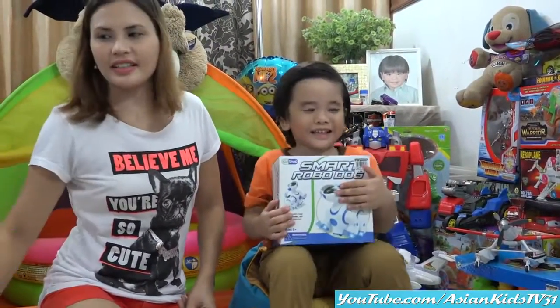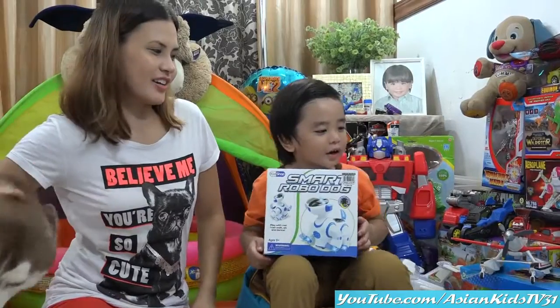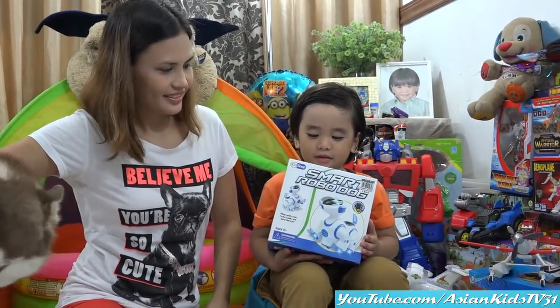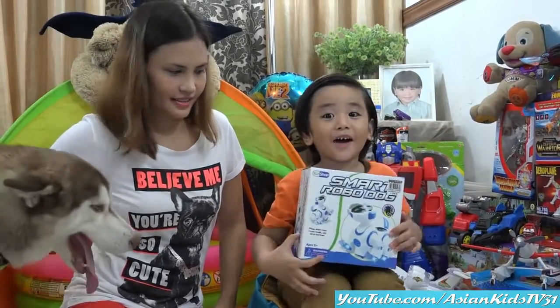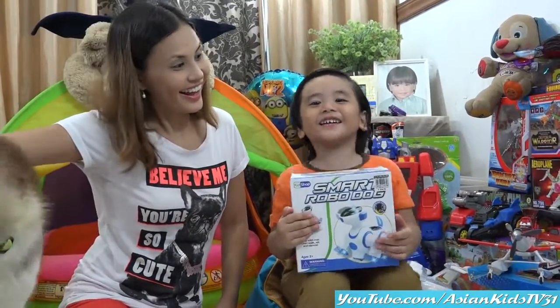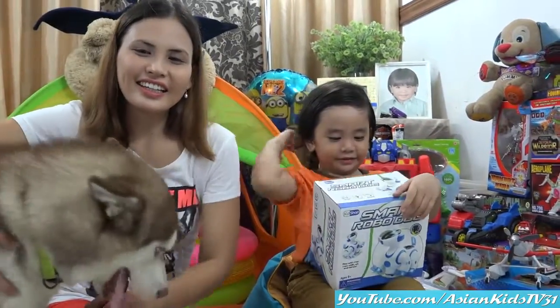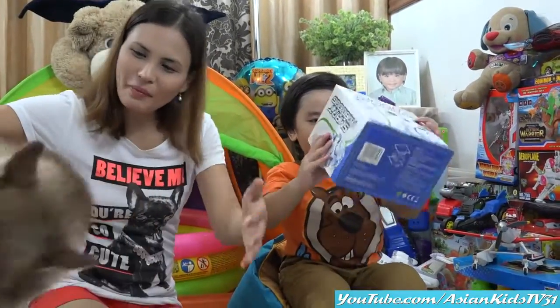Wow. It's a bump-and-go dog with lights and sounds. It's battery operated, Garrett. It's unboxing time! Can I see the back of the box please? It's unboxing time, Toby.